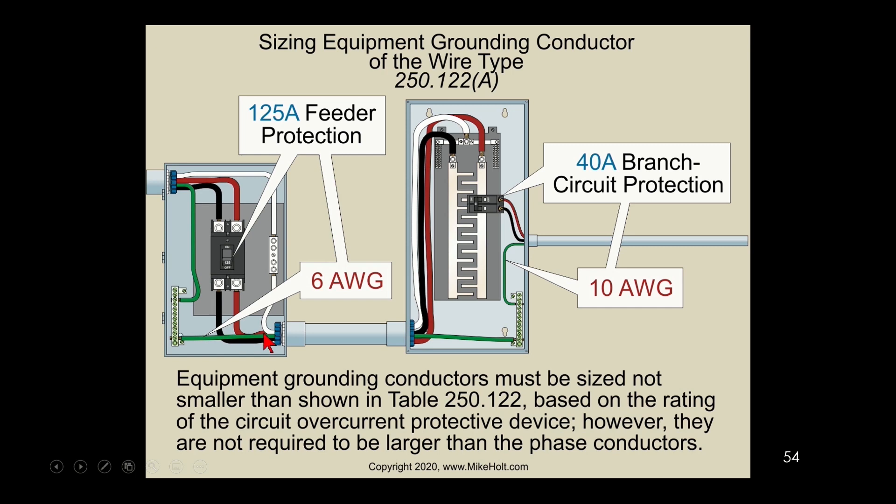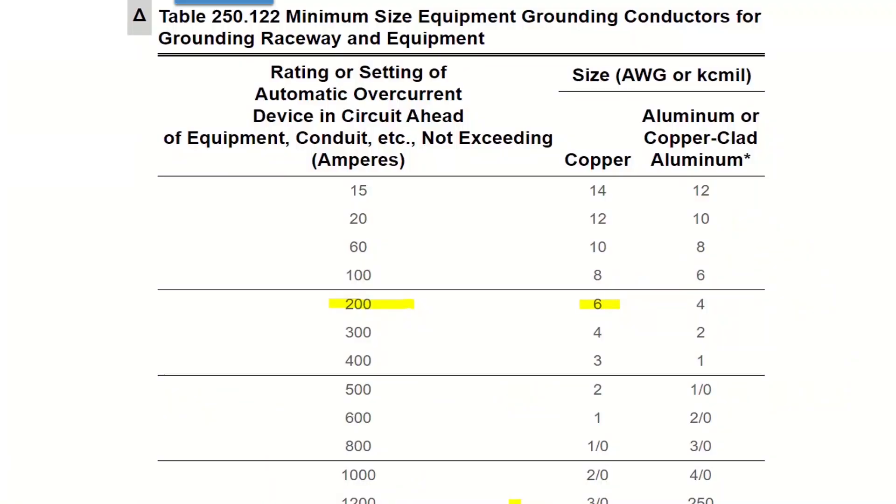There are very few things I'd recommend people memorize, but this is literally something you should be doing every single day. I had all my guys memorize up to 200 amps — that's your normal everyday stuff. Anything bigger than that, somebody's going to be telling you what to install. It's just a couple of numbers to remember, and it keeps you from making mistakes or always jumping into your code book.